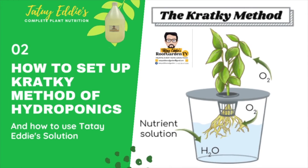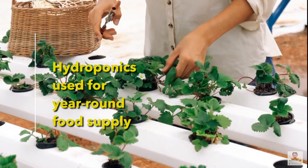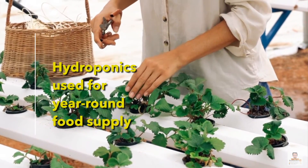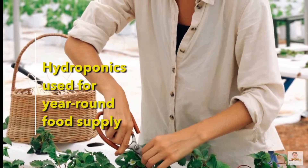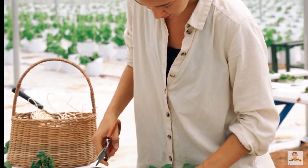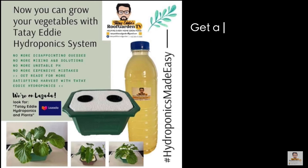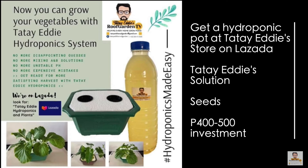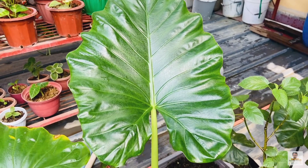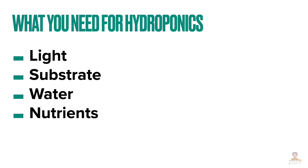What do you need for hydroponics? Commercial growers have been using hydroponic systems for years, but many home gardeners are embracing the idea as a way to have homegrown vegetables year-round. If you're thinking about trying hydroponics and wondering what tools you'll need and how much equipment will cost — if you are a beginner, you can get a simple hydroponic pot and beginner's kit from Tata Eddie's, a solution, and some seeds. This will entail a 400 peso investment.